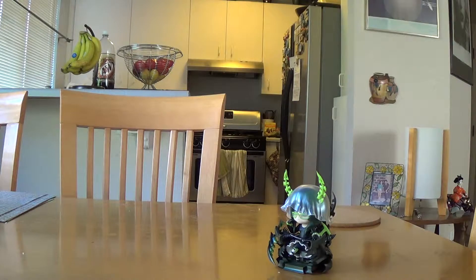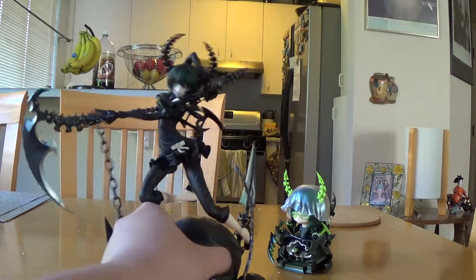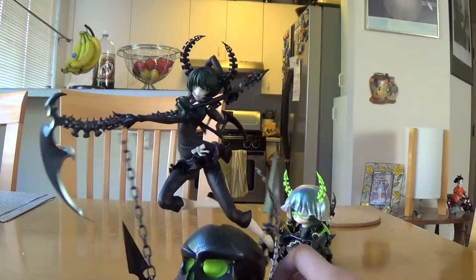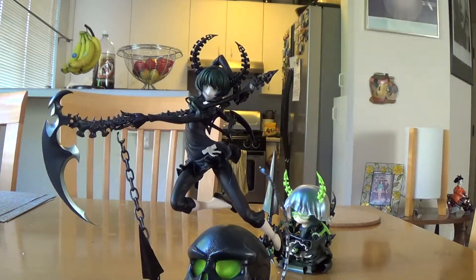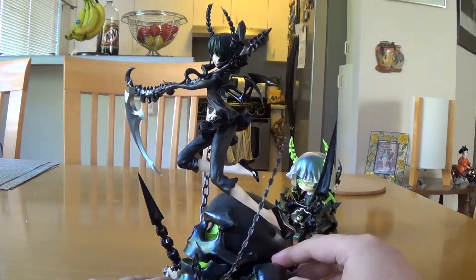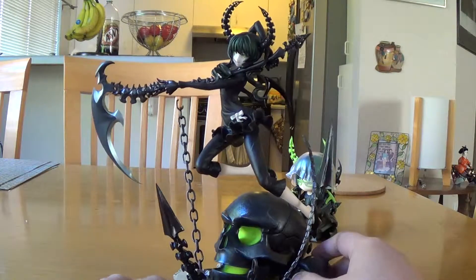But that's not what we're reviewing — we are reviewing this one. Already one of the most dynamic poses I have, and she is flying in the air here.